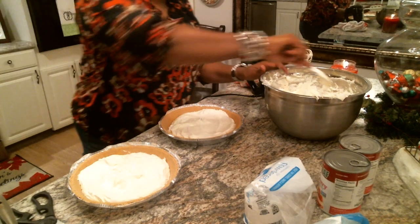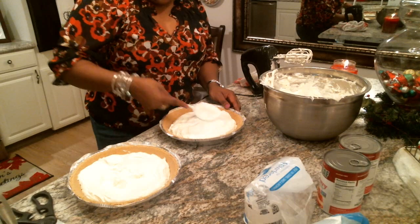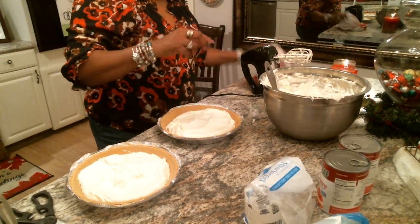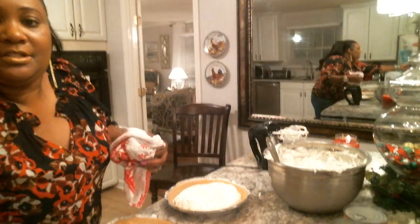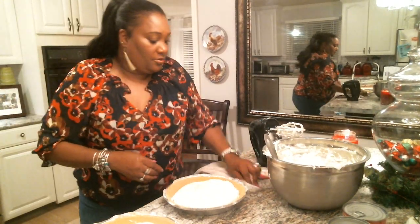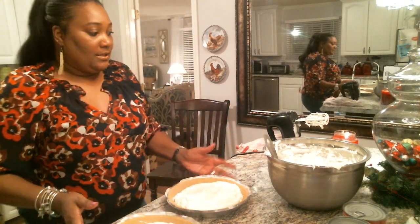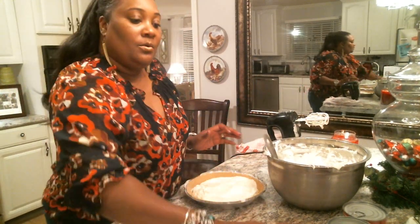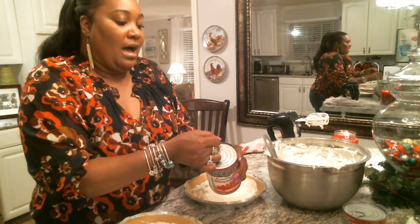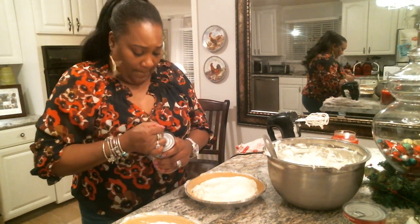My mom is enjoying watching my YouTube videos — she doesn't even watch cable, she watches YouTube. A lot of people don't watch cable TV anymore. It's about YouTube nowadays — get a smart TV and just go to town watching YouTube videos. I enjoy it. So now I'm going to push everything aside and start dumping my strawberry fruit filling and topping on top of my delicious cheesecake pie.